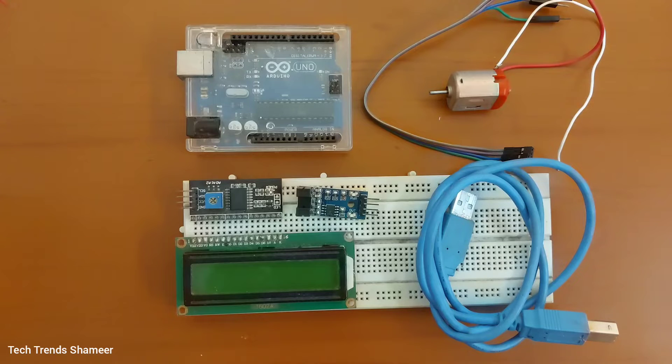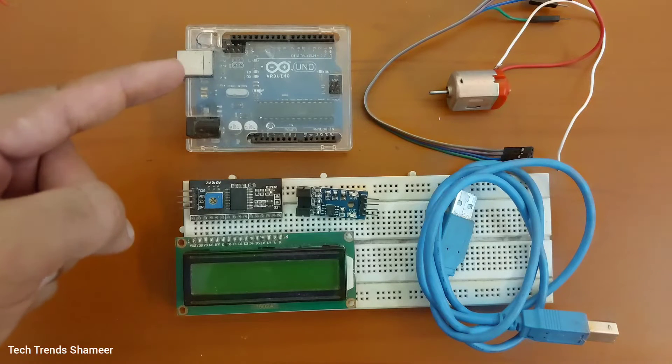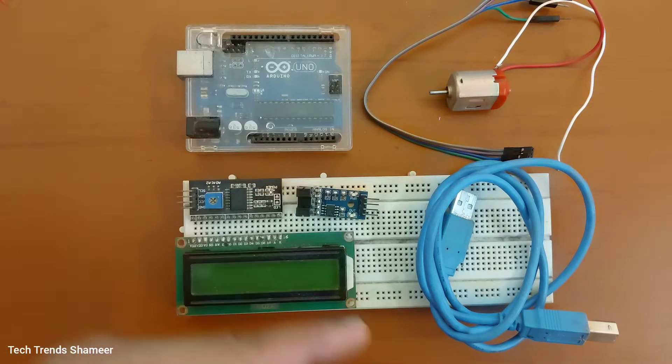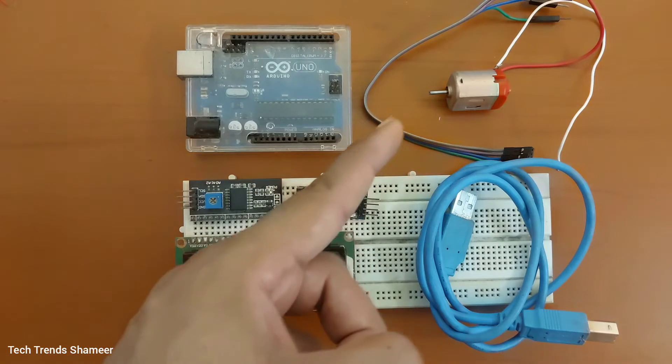The components required for this experiment are Arduino uniboard, LCD display, I2C converter, speed sensor, connecting cable, connecting wires, and a DC motor.